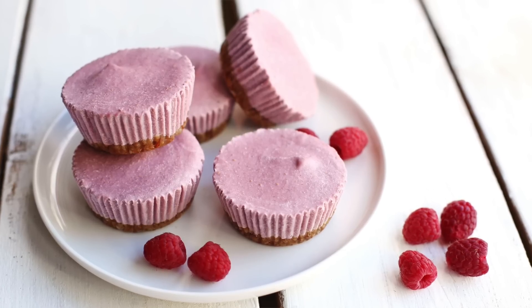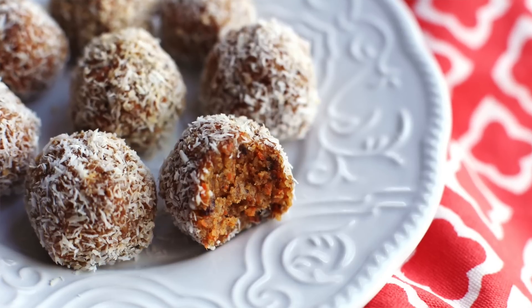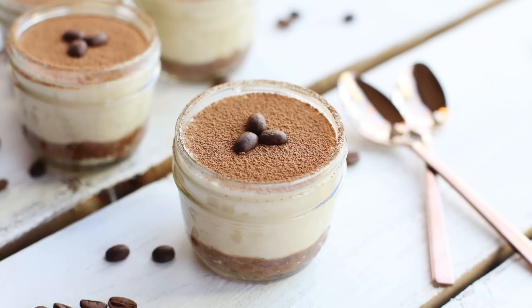Desserts are like my favorite thing in the world. So on my channel I'm going to show you how to make a raspberry cheesecake, carrot cake bites, and an easy tiramisu, which I'm really excited for you to try. I hope you guys are ready — let's get started!